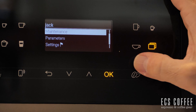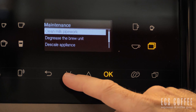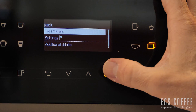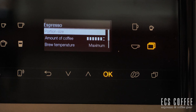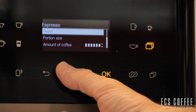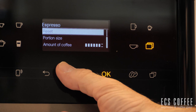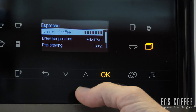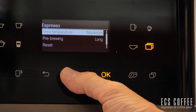In the maintenance mode you have: rinse the milk pipework, clean the milk pipework, degrease the brew unit, descale the appliance, and rinse the appliance. There's also a neat new milk cleaning system we'll get to. Under parameters, you can set the strength of coffee, how much coffee you want, the liquid amount, and the brew temperature. You can set the amount of coffee to maximum, brew temperature to maximum, and choose pre-brewing duration — short or long.